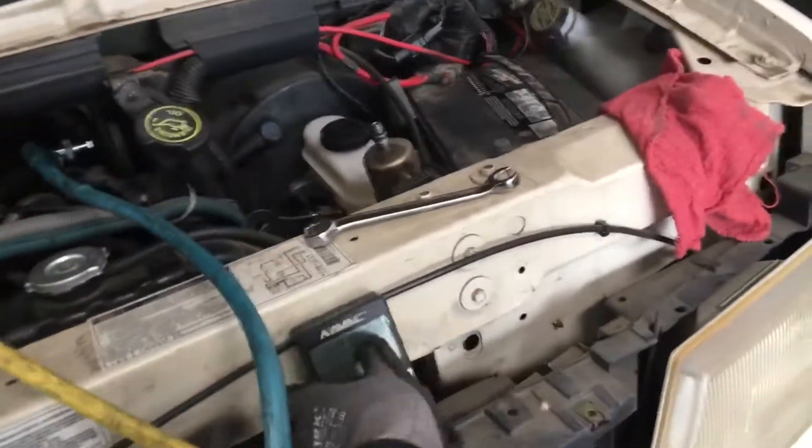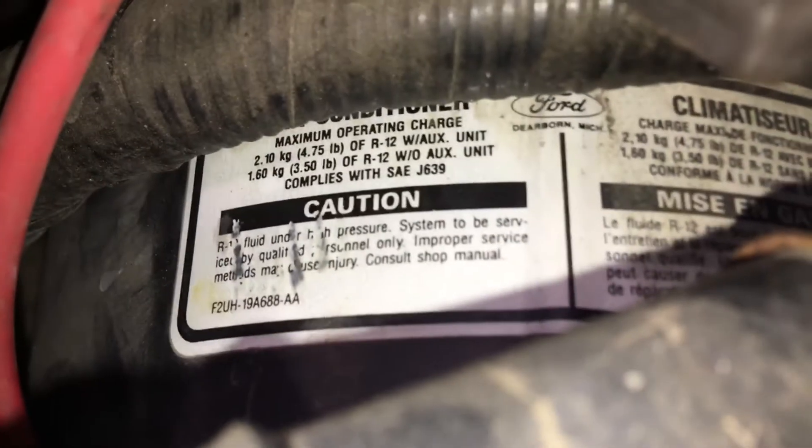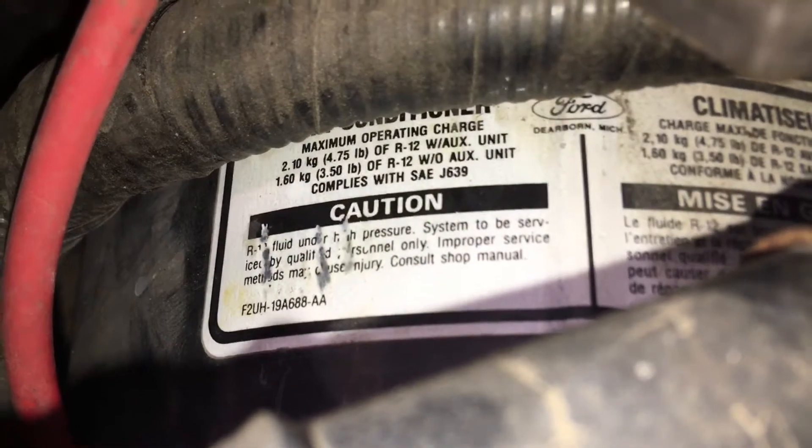We're back on this one that I'm doing the recovery on. This one is R12 and I've recovered one kilogram, ten ounces. Originally, this system holds three and a half pounds of refrigerant.